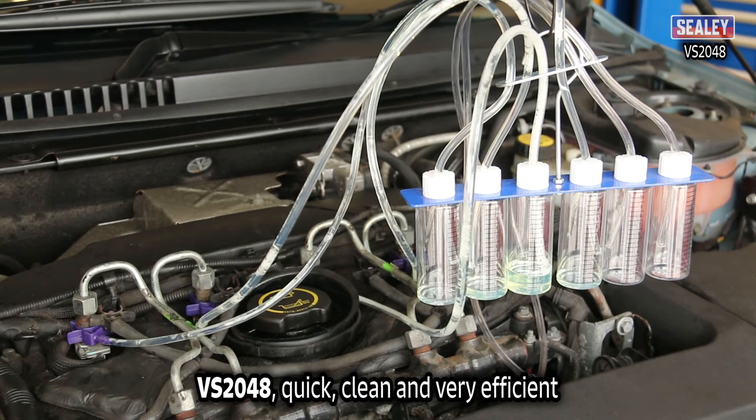The Sealey VS2048. Quick, clean and very efficient.